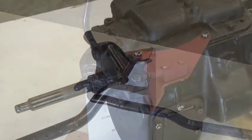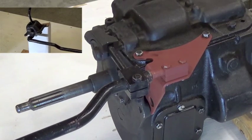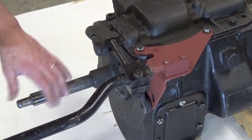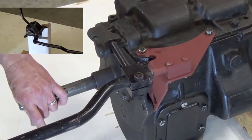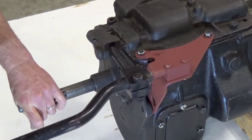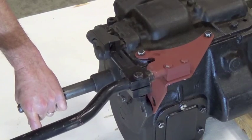Here we are at the transmission end. When I move the cab shifter left or right, it rolls the shift tube and moves the shift lever in the rectangular notch that controls the shifting of the three shift rails. When I move the shift stick in the cab forward, that's first gear. Pull it back — neutral. There's second gear, neutral, third gear, neutral, fourth gear, neutral, and reverse gear, and neutral.